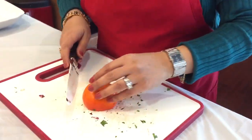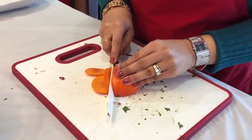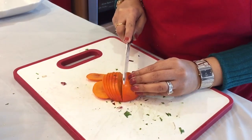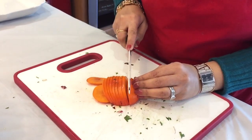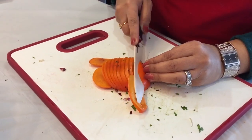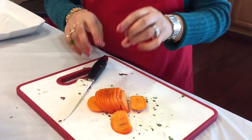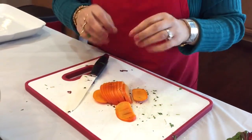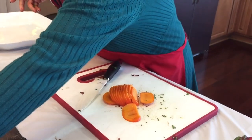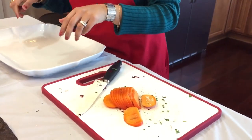Lastly, I'm going to cut up my persimmon. When fall comes, persimmons are just such a fall thing and I love them — they're in season in the fall. These persimmons are great and they're such a good source of fiber, which makes them absolutely delicious.